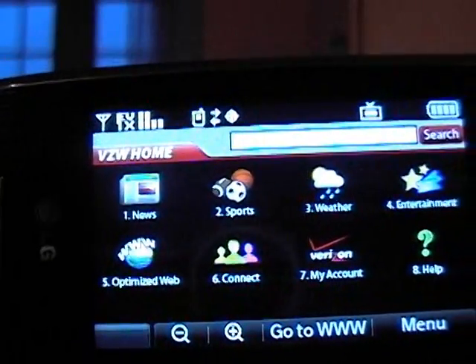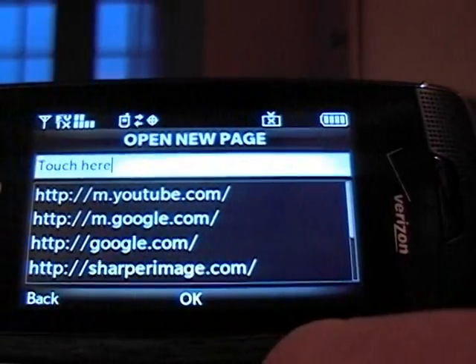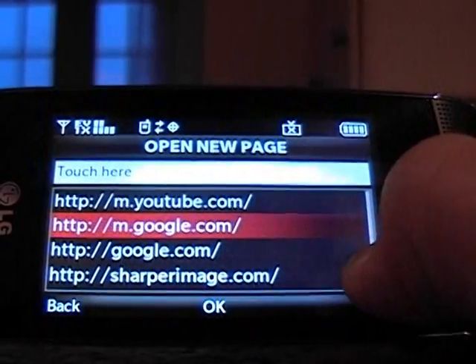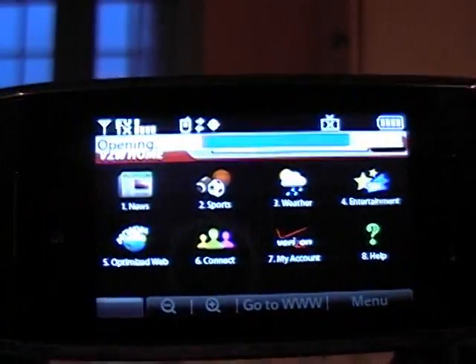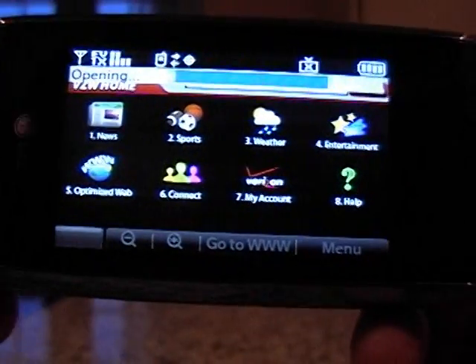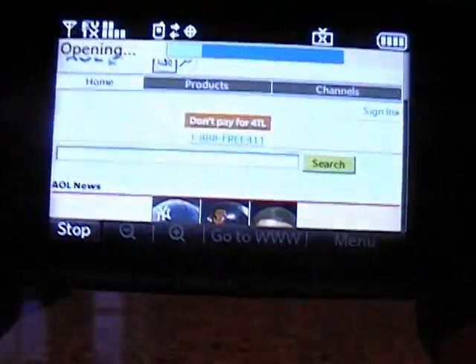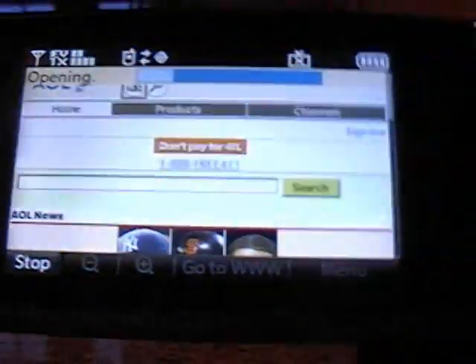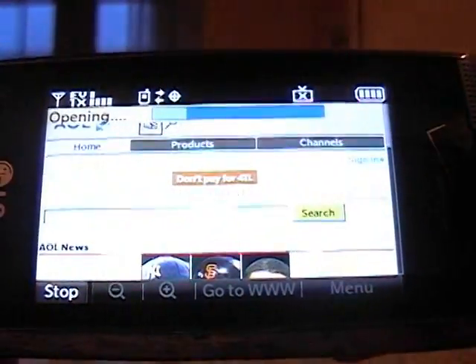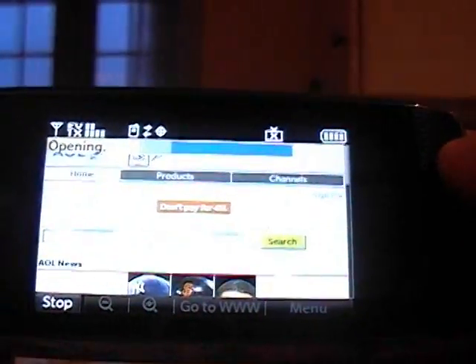Right here you can go to any URL. Let's go to WAP.AOL, which is the mobile one — and I'll show you the regular one as well. It opens up, uses the EVDO network, very quick, very fast. Very similar to the iPhone — this is definitely their competition. Verizon made that very obvious. It's still opening but it loaded most of the page already, so it's very nice.